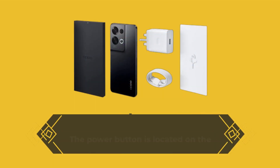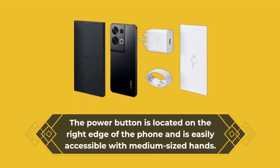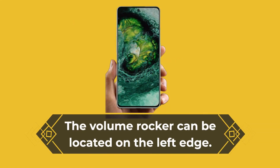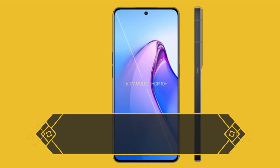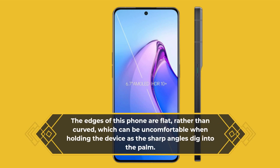The power button is located on the right edge of the phone and is easily accessible with medium-sized hands. The volume rocker can be located on the left edge. The edges of this phone are flat rather than curved, which can be uncomfortable when holding the device as the sharp angles dig into the palm.